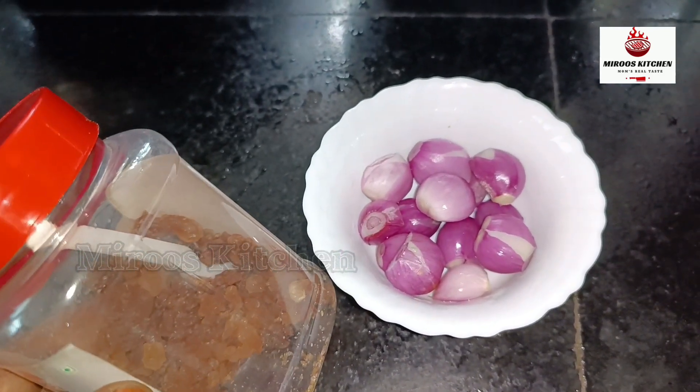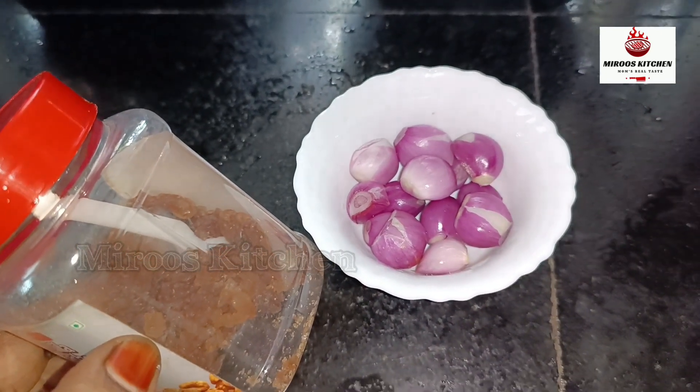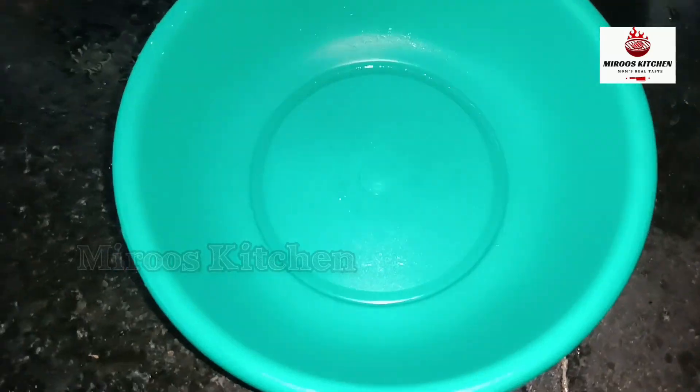We have to eat eggs and we are going to eat eggs and we are ready.